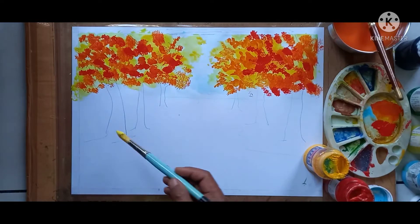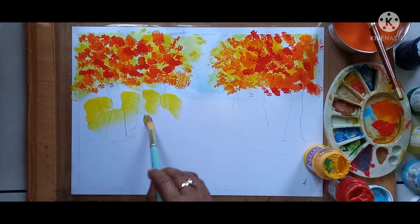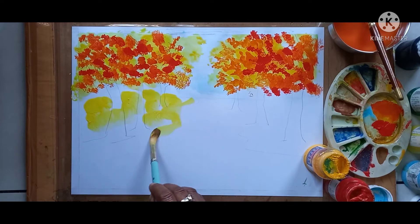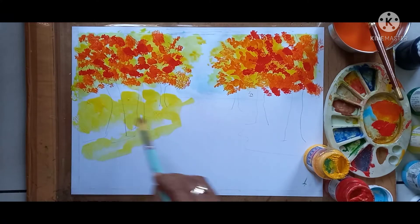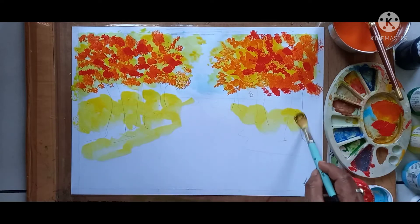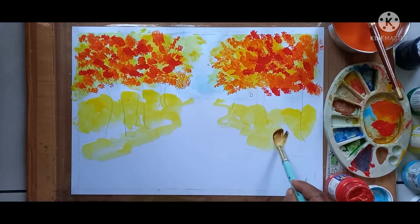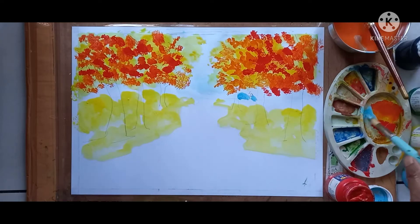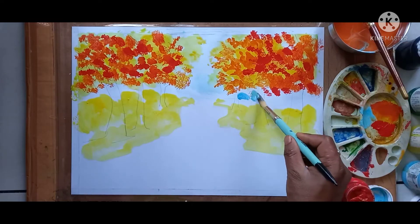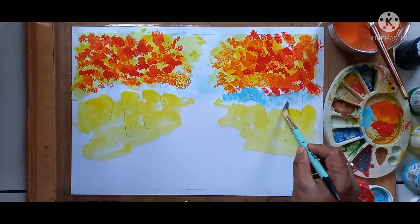Next I am giving yellow color here; I am going to spread it. This is lemon yellow and same yellow color here also. Next, here I want to show the distance view — for distance view I am giving light blue color here. This is light blue.